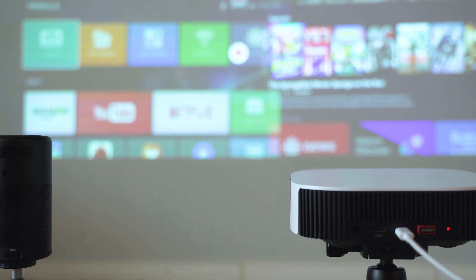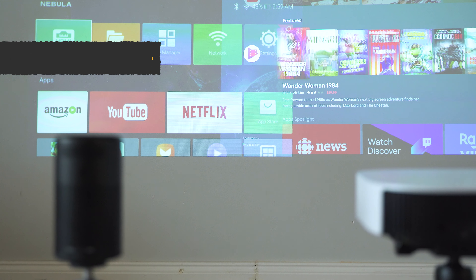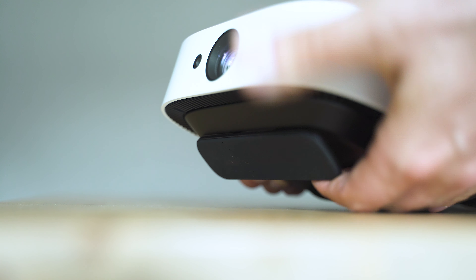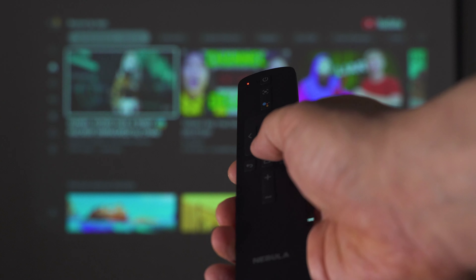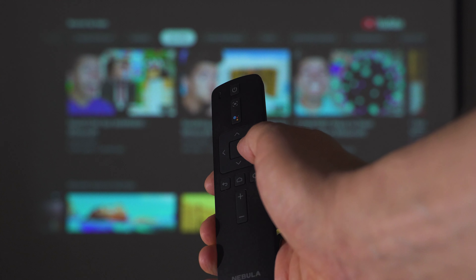Nebula's brand was launched in 2017 as Anker's innovation brand. A few months ago I explored the Nebula Capsule, which I still use — a marvelous option for a different kind of experience. This year Nebula is focusing on the Solar model. It's a bit more expensive than some predecessors but is the most budget-friendly good portable projector in their line, and better in many ways than the competition.